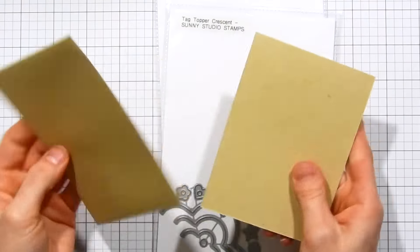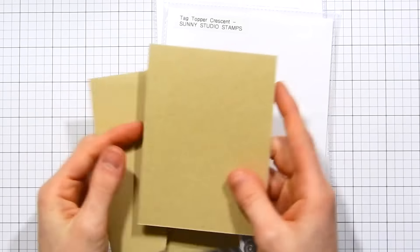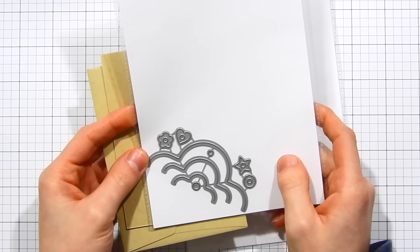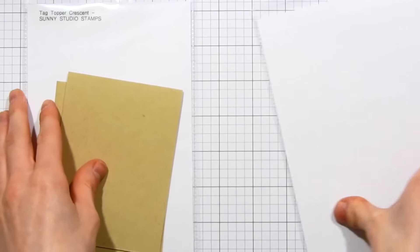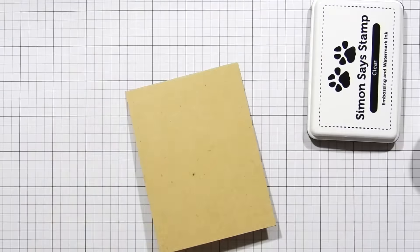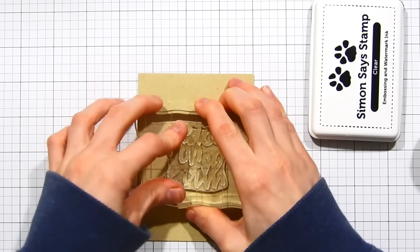I've got a Nina Desert Storm cardstock base that I've cut to be slightly smaller than an A2 size card, and I've got a matching envelope. These envelopes were included in the Simon Says Stamp Limited Edition Holiday Card Kit. I've also got the Tag Toppers Die Set from Sunny Studio Stamps, the My Favorite Things Handlettered Christmas Sentiment Set, and the Swell Christmas Stamp Set from Simon Says Stamp.